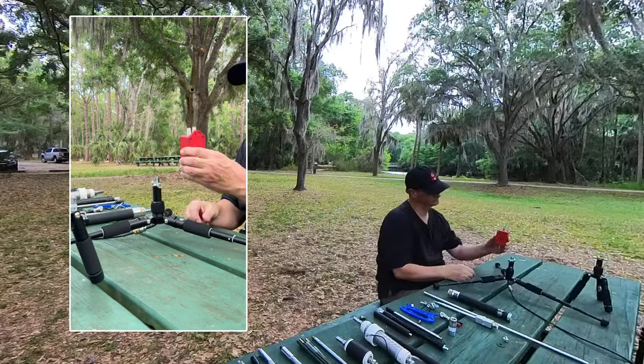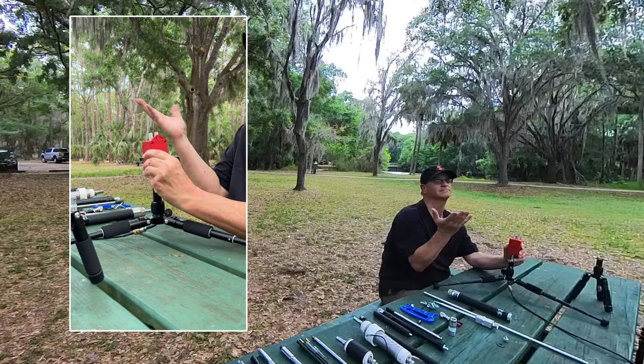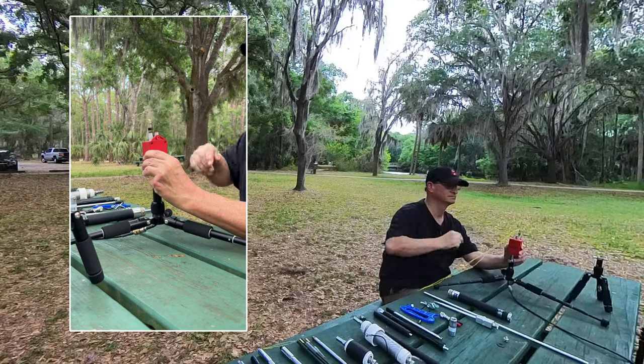The LDG 9:1 Unun is another great way to use this tripod for a wire antenna — if only I had brought the right adapter. Plug in your ground radials, take a radiator wire up to a tree or mast, and you're good to go.